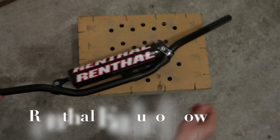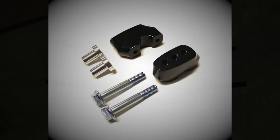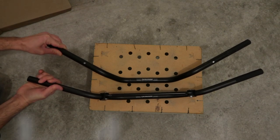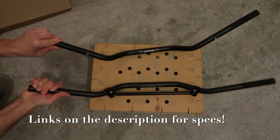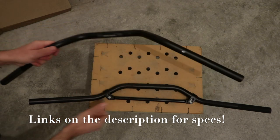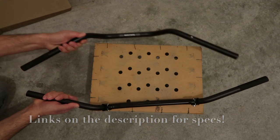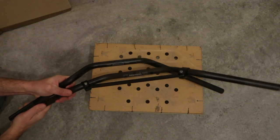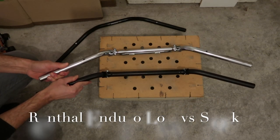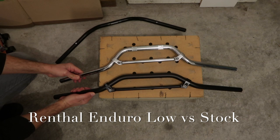After some online research I decided to go for the Enduro Low and this Relocator Kit from Hitchcock's. The Enduro Low, as you can see here, is much less swept back, wider, and a bit lower than the Road Low. Next to the stock bars the differences aren't that big — the Enduro is just a little less swept back, wider, and a little lower.